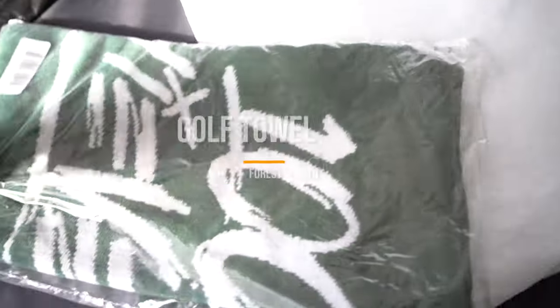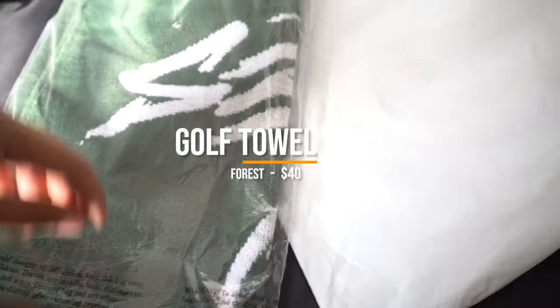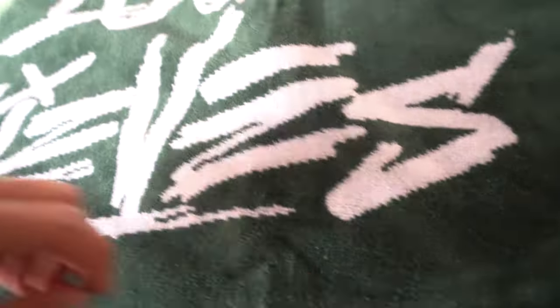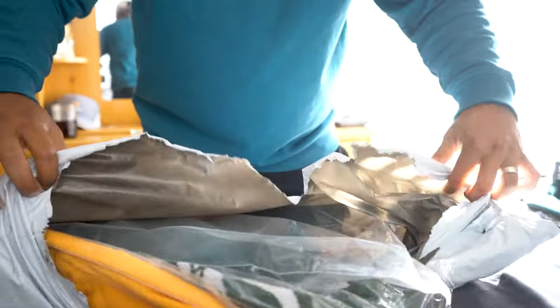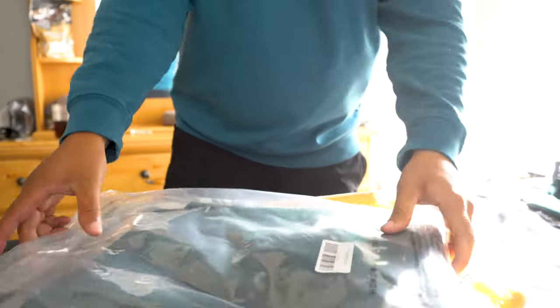It's pre-shrunk to minimize shrinkage, has a woven flag label on the side, and a regular fit. The second item in this package is the golf towel in Forest Green. This golf towel costs $40 and is made out of 100% cotton. It's also got the 100 Thieves logo, and on the upper left-hand side you'll see a metal gold hoop and hook so you can attach it to your golf bag.